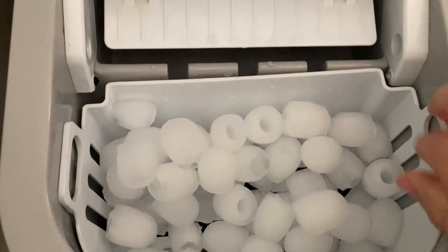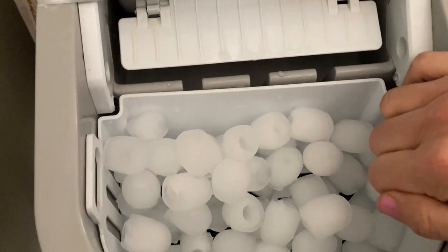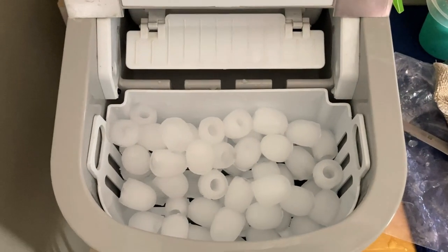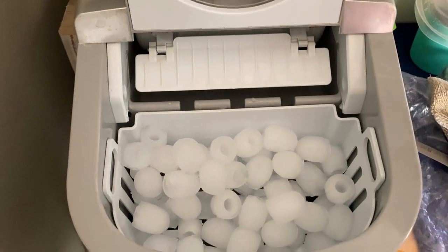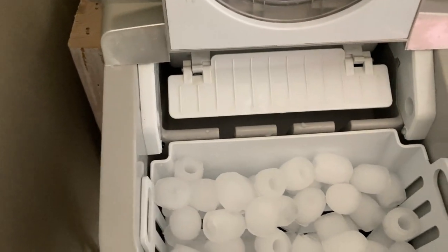This is the reservoir and the fill line is right here. I can probably get two or three baskets of ice out of a full tank of water. These are so convenient and so easy. You can even fill this up and fill a bucket in the freezer just to keep it on hand and have extra.